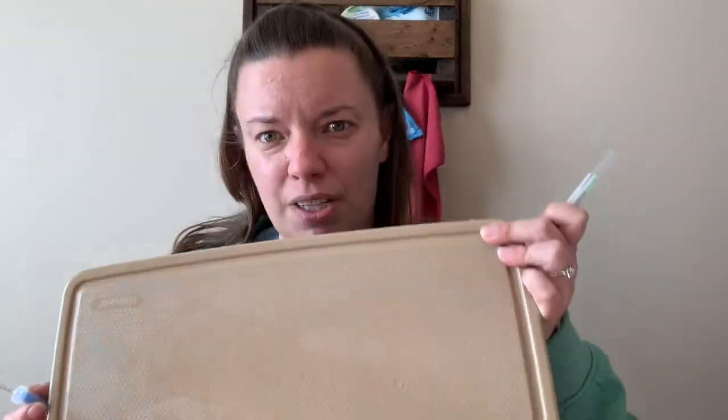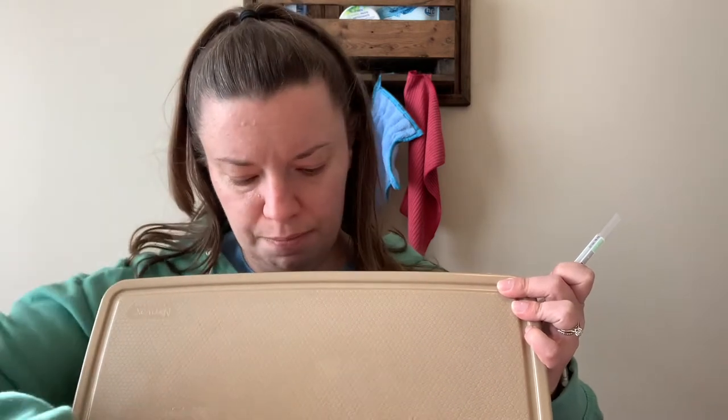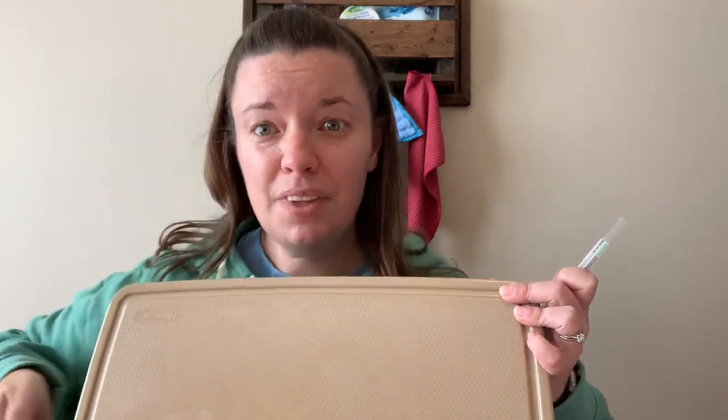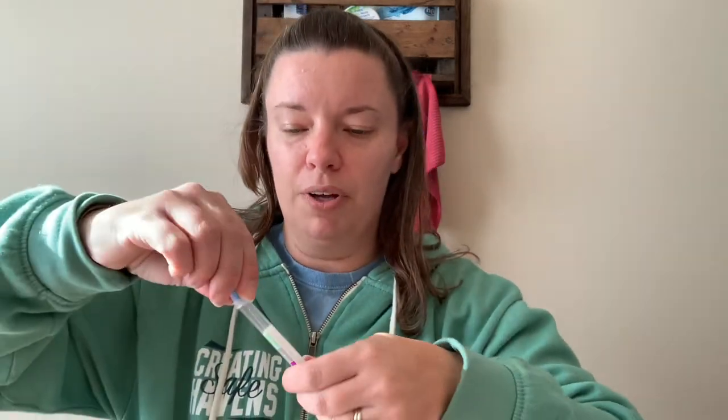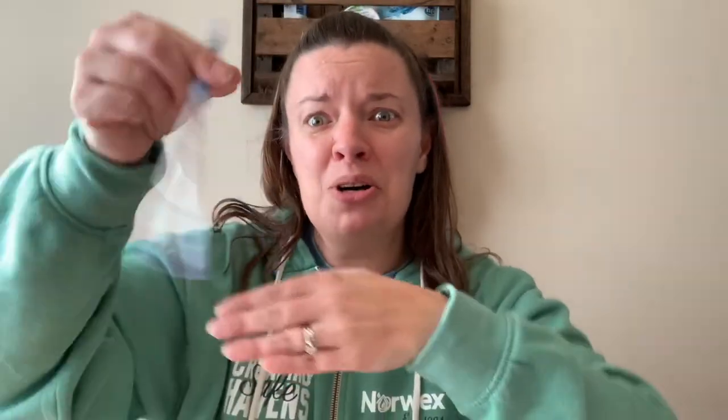So what we're going to do is test it before I actually clean anything off of it, so you know what it would look like if it's dirty. I'm going to take our cutting board — you can see the chicken juice on it — and I am going to go ahead and wipe all across our cutting board. I'm going to put this in here and snap the capsule. And you can see right away it is turning purple, and that is going to get really dark purple really fast. You can already see just how dark that is. So that's what the chicken is like when it's gross.